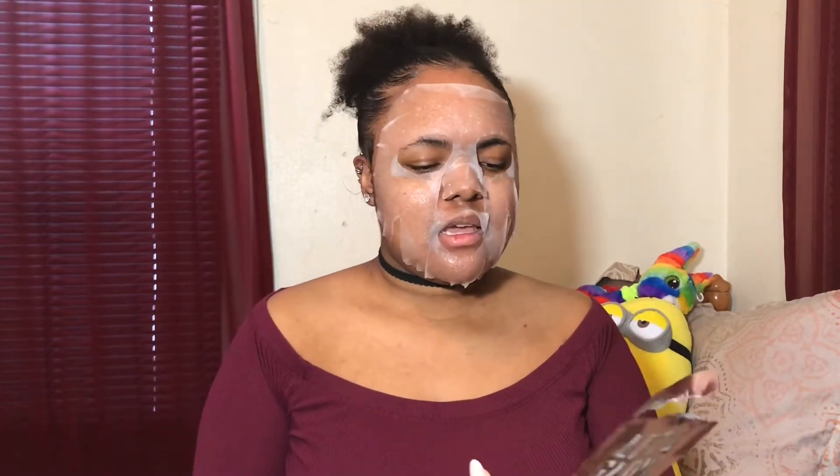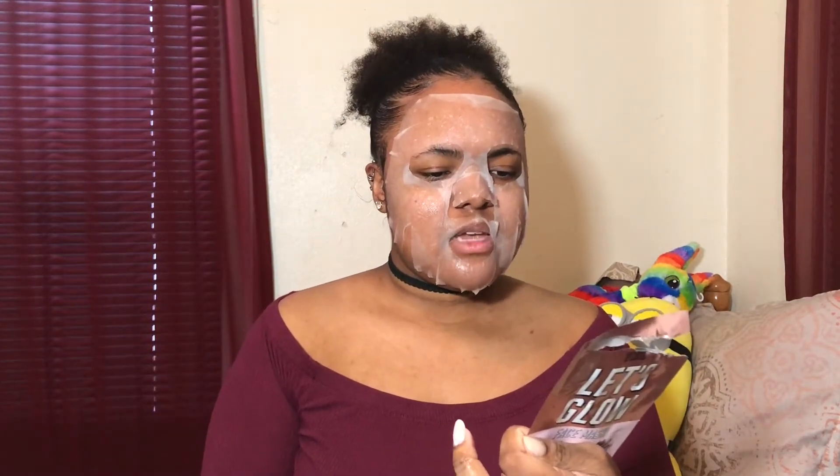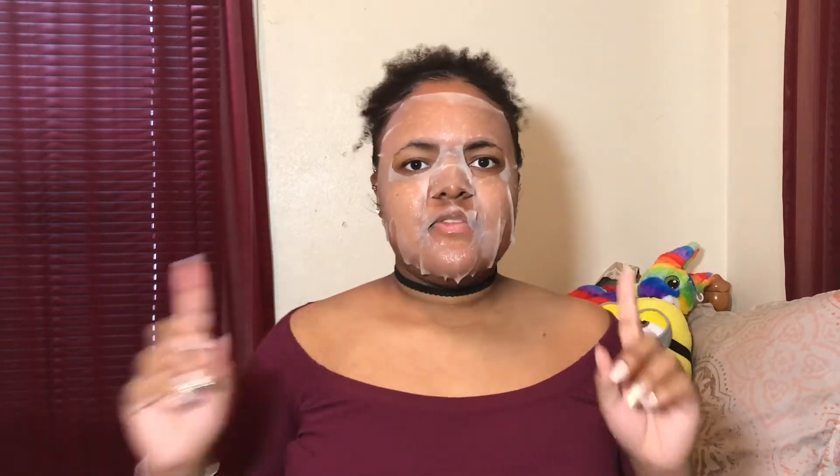So I have the face mask on my face now. It says wait for 15 minutes. So yeah, 15 minutes — starting now.